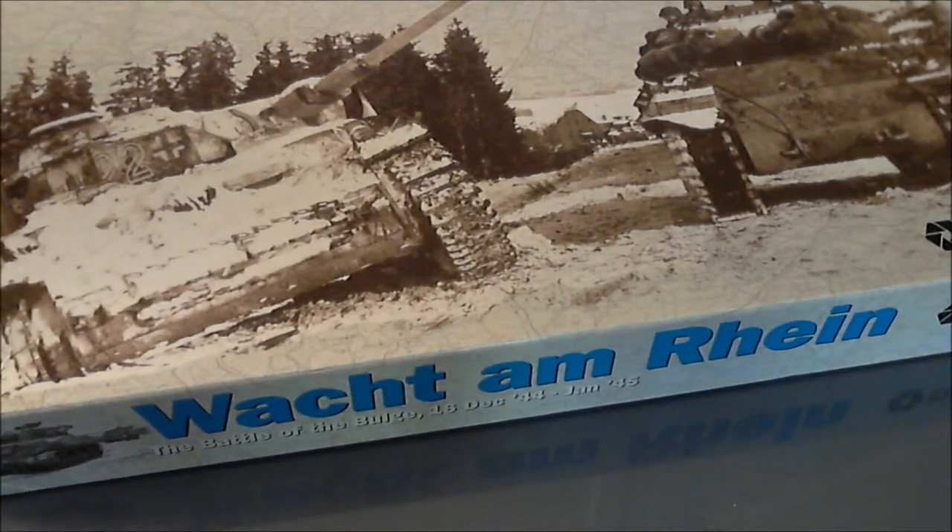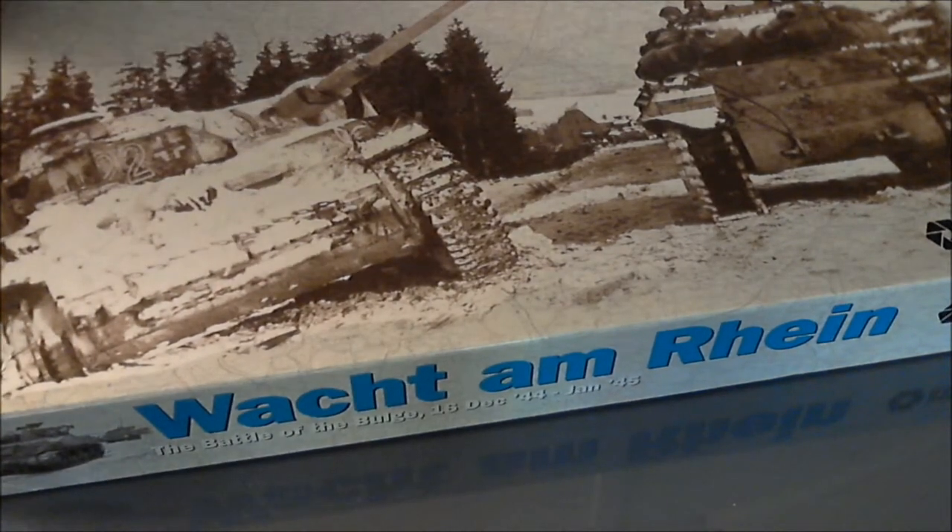This is going to be a real quick unboxing. This is the board game Walk Home Rhine by Decision Games, the 2012 version. It just arrived today at my doorstep, provided by the friendly United States Postal Service.